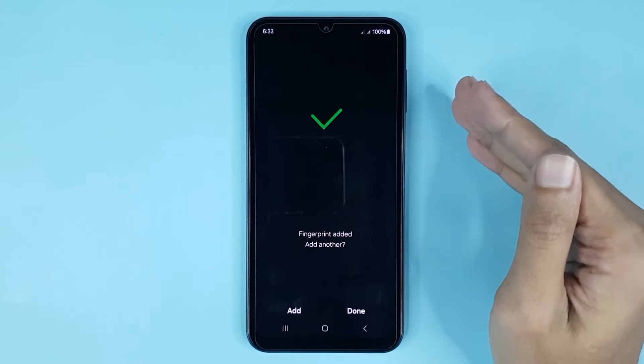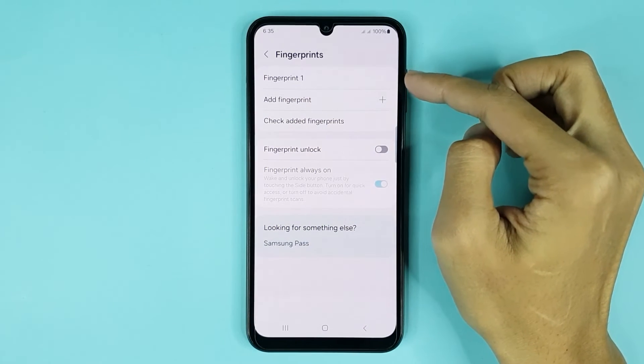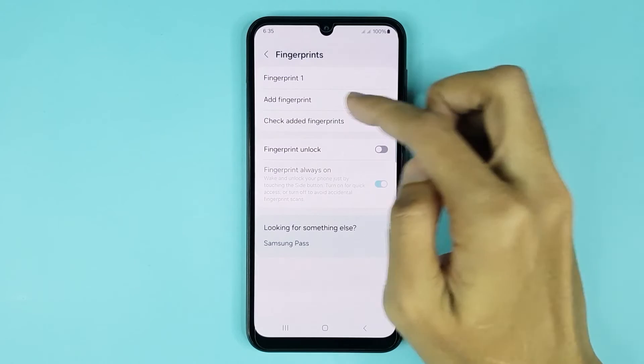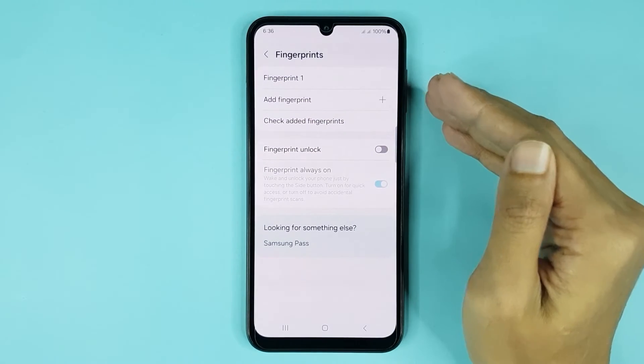It's done — tap on Done. You can see the fingerprint has been added successfully. Also, if you want to add another fingerprint, you can easily do it from the Add Fingerprint option.